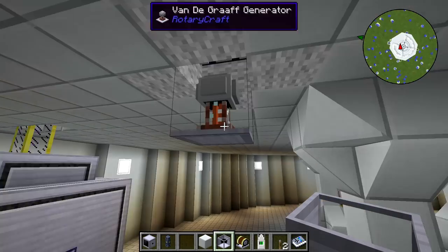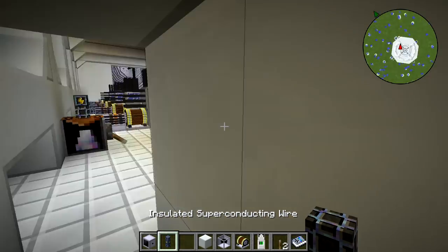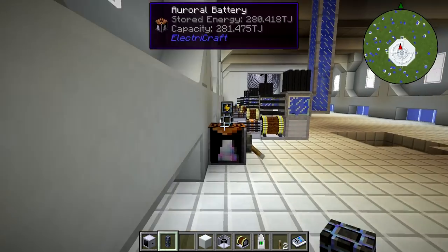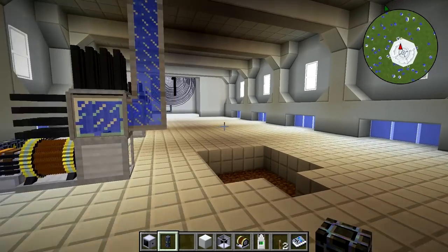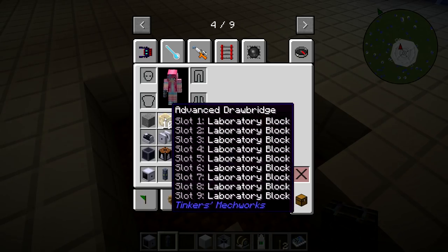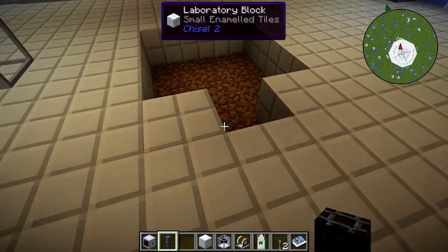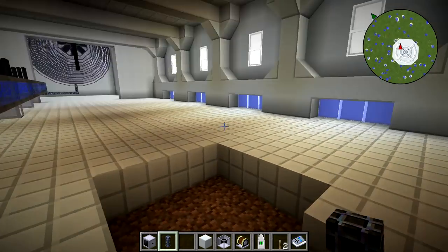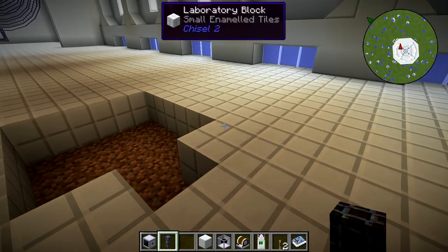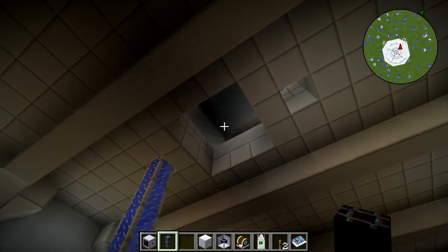So we're going to wire up this Van de Graaff generator from what we've got in here. We've got half this room wired up, and I've also been trying to figure out how to use these advanced drawbridges from Tinker's Neckworks to create an elevator here, but it doesn't seem to be working all that well. So if you know how I can do that without wireless redstone — because it doesn't seem to be in this pack — let me know.